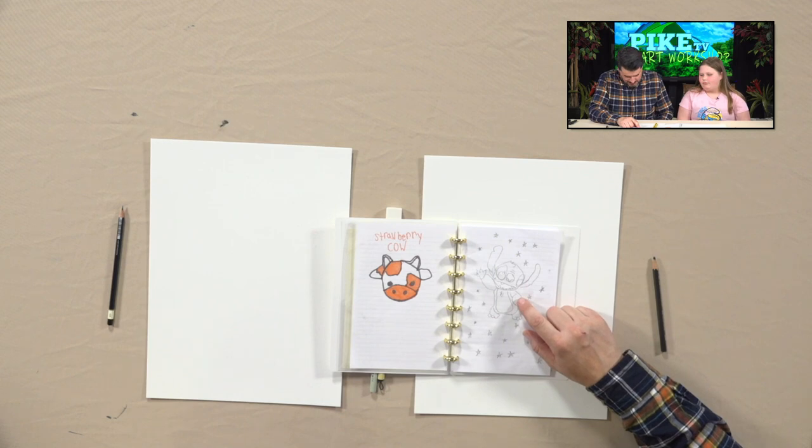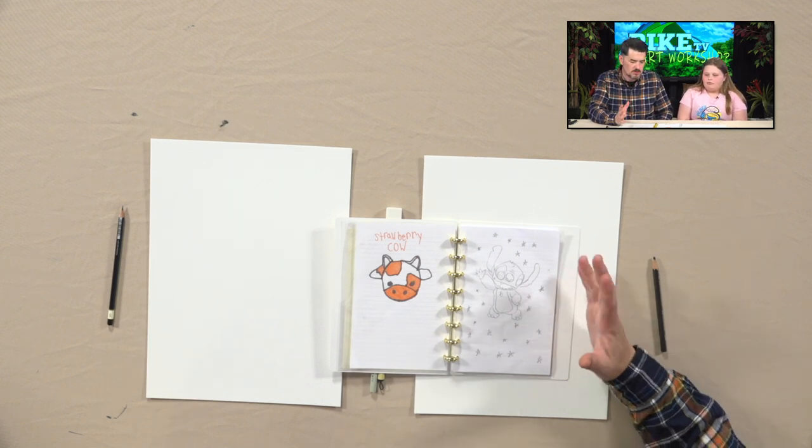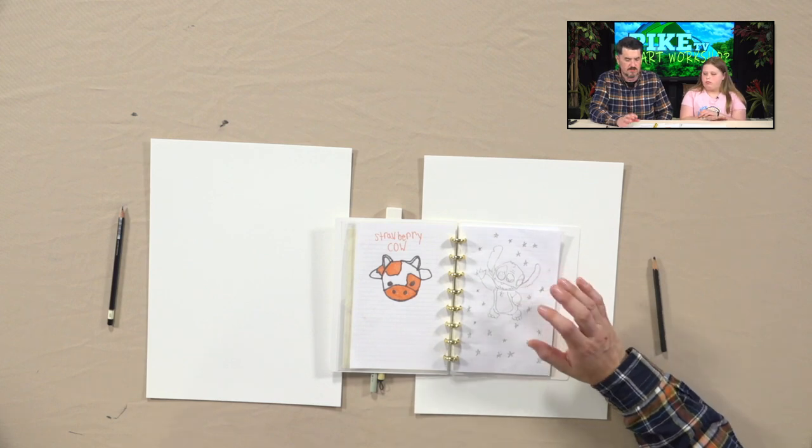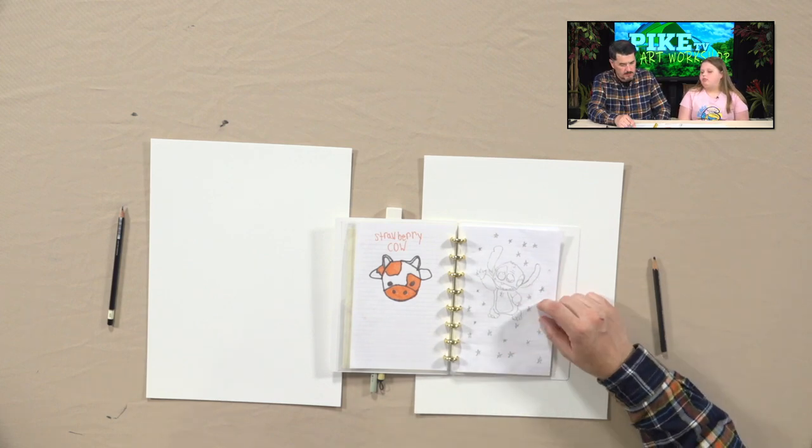It's so interesting — the character itself, when you try to draw it, it's always different. There are different shapes and different poses. So we may try to draw that today in reverse.